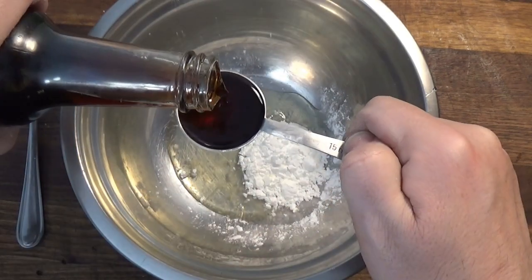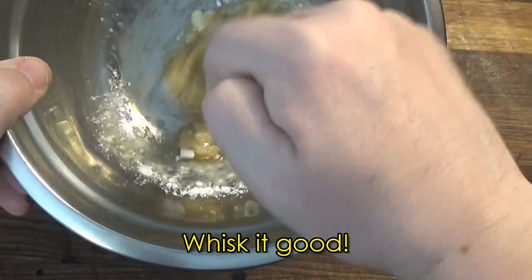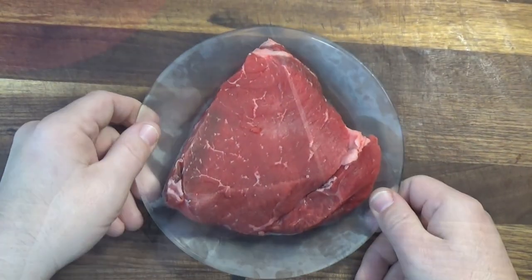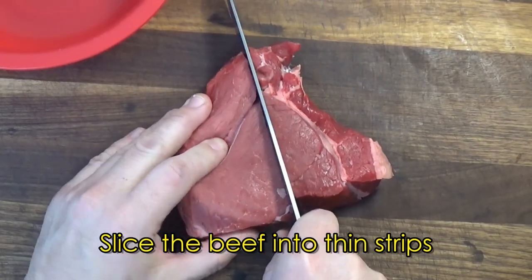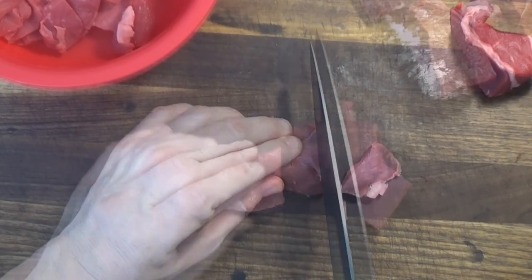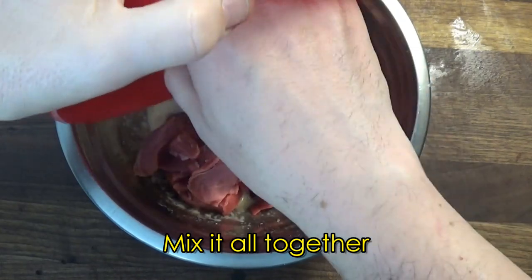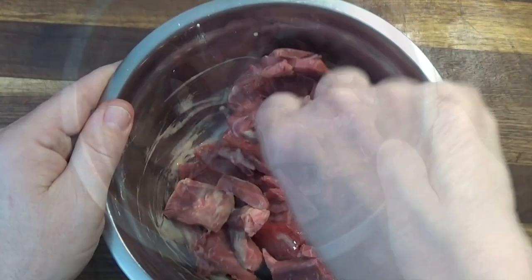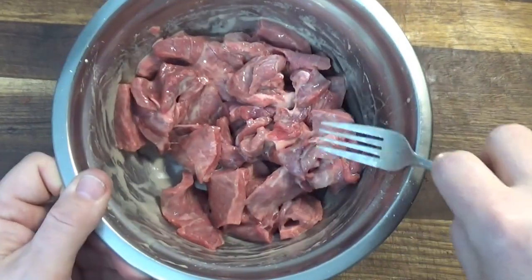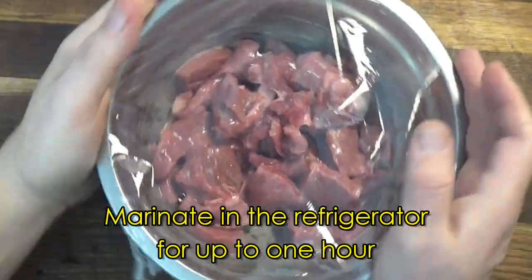The marinade is nothing more than one egg white, along with some cornstarch, rice vinegar, and salt. We whisk it thoroughly until there are no lumps. Then we take out the cold beef and cut it into thin slices so the marinade will cover more of the surface. Then we mix it together until the meat is completely coated, cover it with plastic wrap, and place it in the refrigerator for about half an hour to an hour.